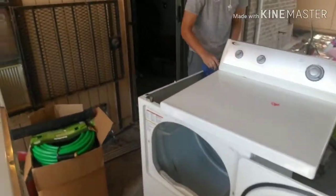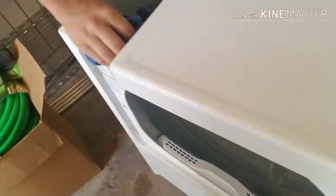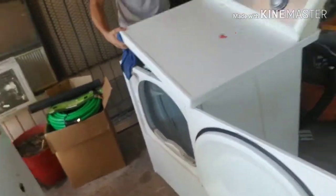He's cleaning it off now — it's got a lot of gunk on it. We're going to open it up and get the inside cleaned out too. This is just a continuation from the other dryer video we had, and we'll go from there.